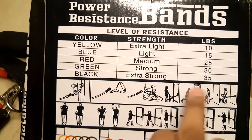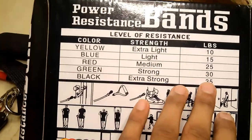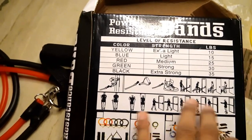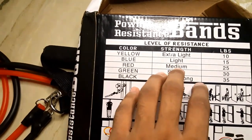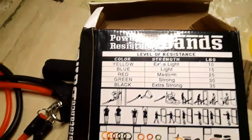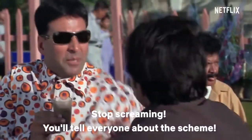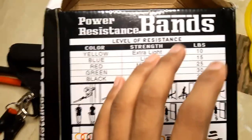Yellow, blue, red, green, and black. I will show you the strength and the LBA setter. It's pretty much good. I will show you the exercise and the price — I got it for less than 400 rupees and I think it is worth it. I will show you the same size as well.